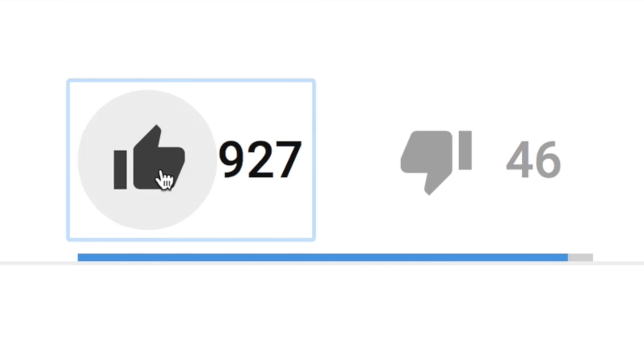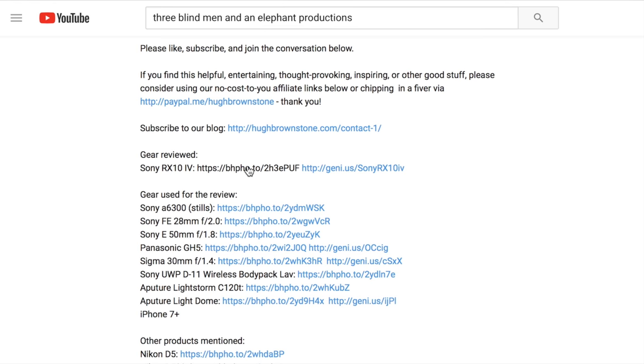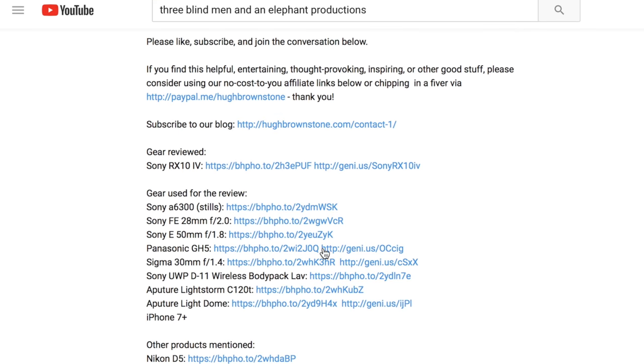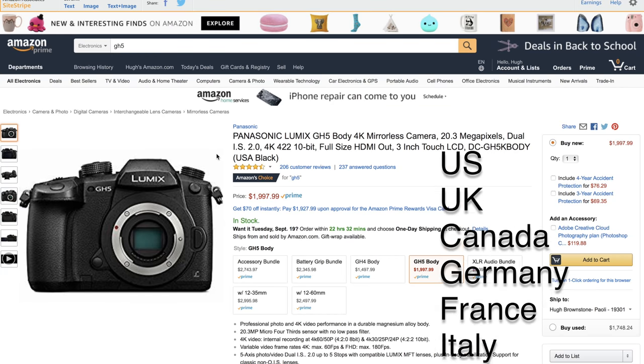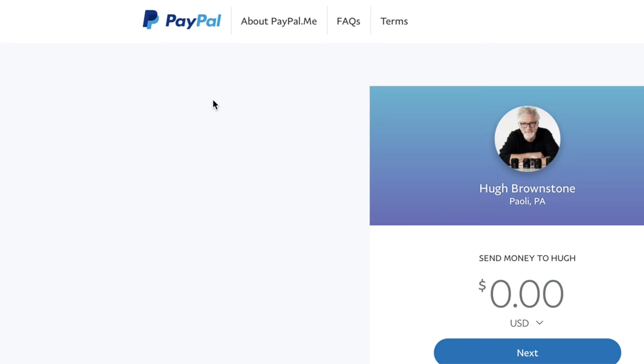If you like what you've seen here today, please give a thumbs up, subscribe, join the conversation below — what an incredible YouTube audience. Share, add to a playlist, consider supporting our work by using our no-cost-to-you affiliate links, which are now working in over half a dozen countries, or even making a direct contribution via the PayPal link below. We thank you for it. For Three Blind Men and an Elephant, I'm Hugh Brownstone — see you next time.